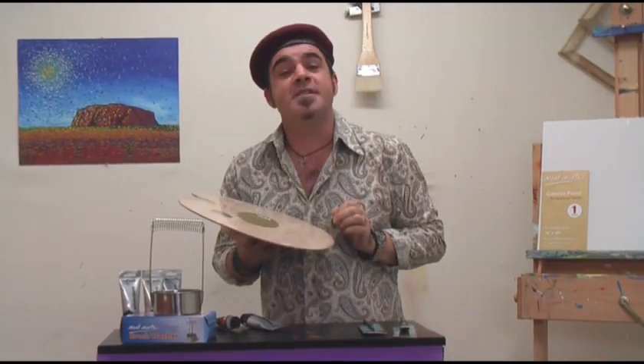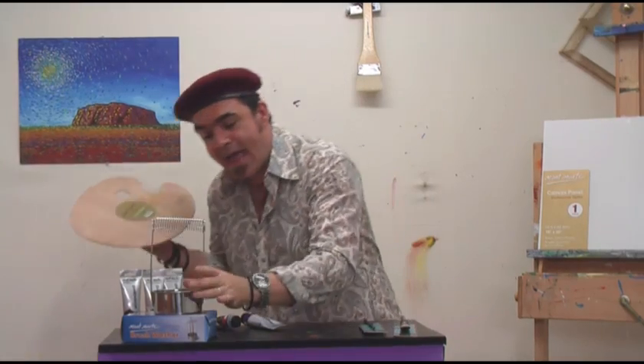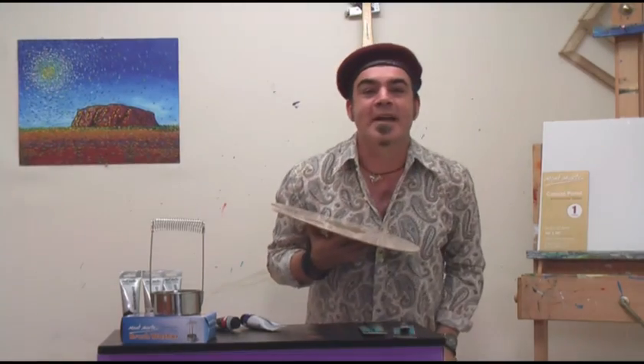The last two important additions are a traditional wood palette and our brush washer. So let's lay our paint out and paint our background in.